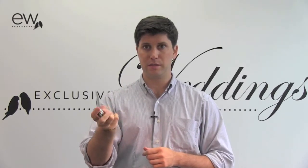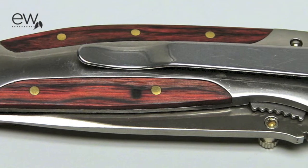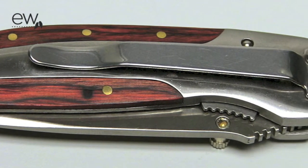Simply press the little lever here on the inside and then you can close it. It's got a nice wood detail, and to keep it handy it's got a belt clip here on the side.